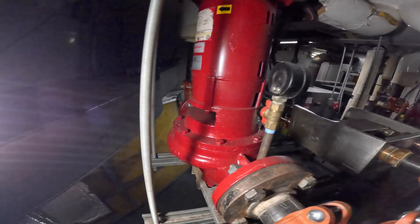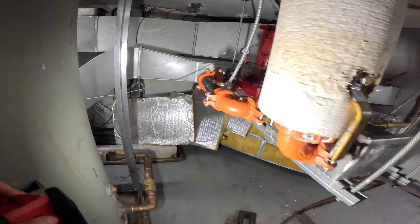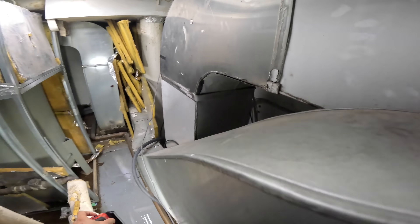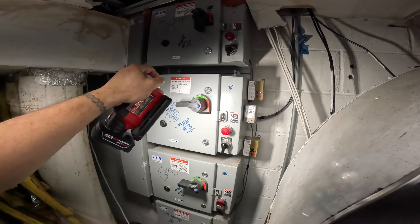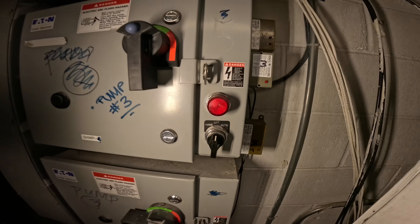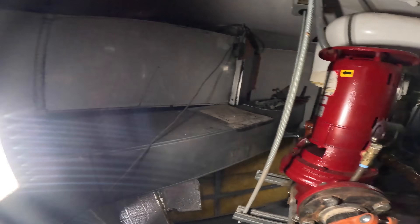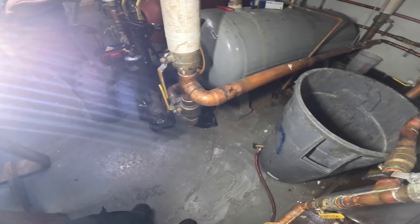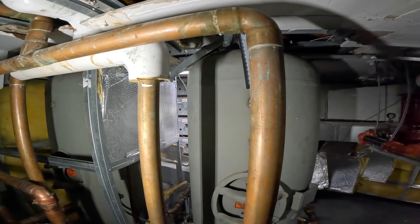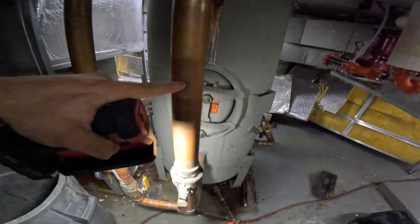Making sure everything is shut down — flipping that back over. Off and off. What you'd want to do is lock out tag out, but nobody's coming up here. We've got to see how we can shut these valves off to isolate this pipe section.